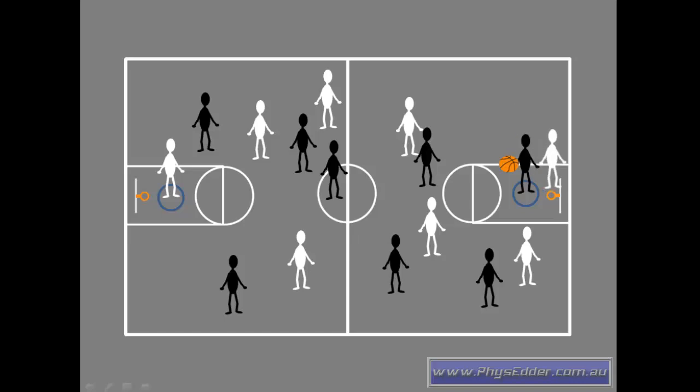When they score a point, the white team takes possession from the baseline, and the person who passed the ball to the hoopie — the person in the hoop — has to become the new hoopie. As soon as the white team are ready, they can start play. You can see them moving the ball down the court by passing, and if they're able to pass it to their teammate in the hoop, they'll score a point again.